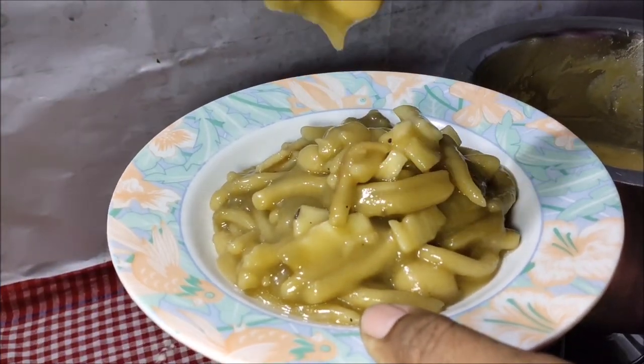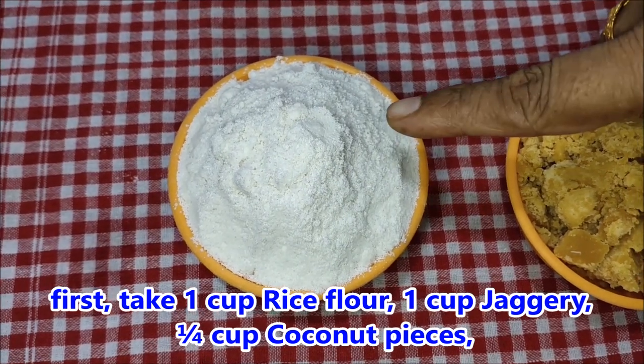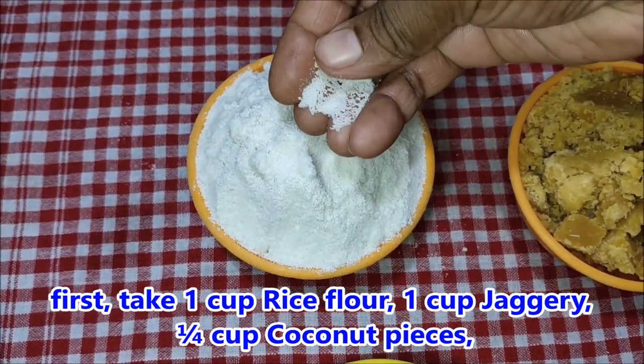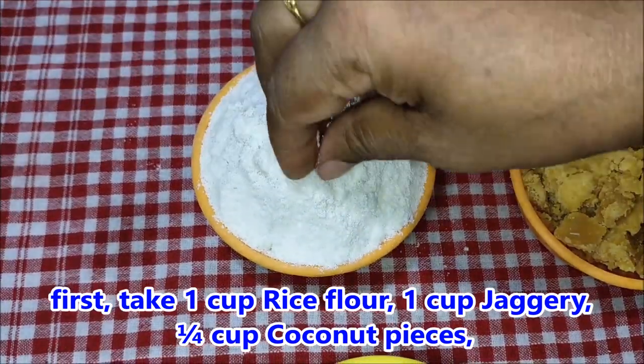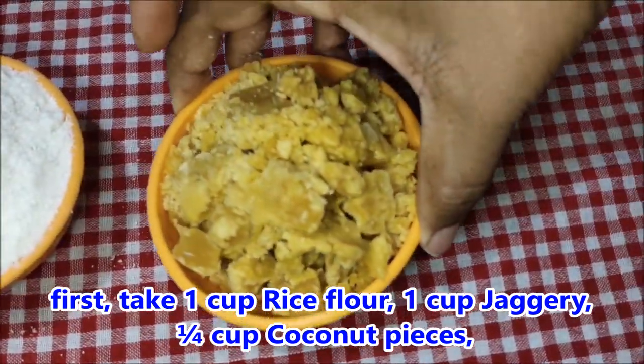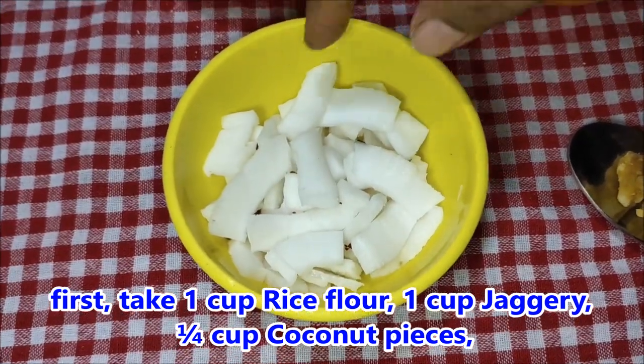If you want to use a cup of tea, you can use a cup of tea. I am going to do this. It will use a bit of a cup of tea.